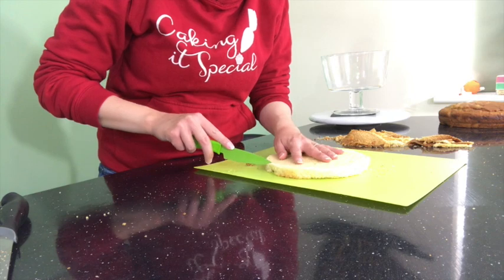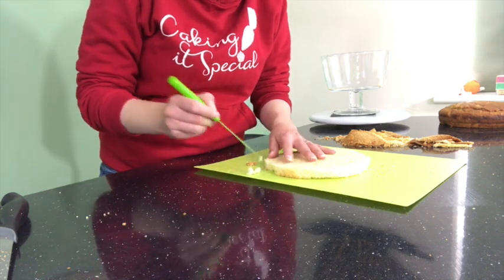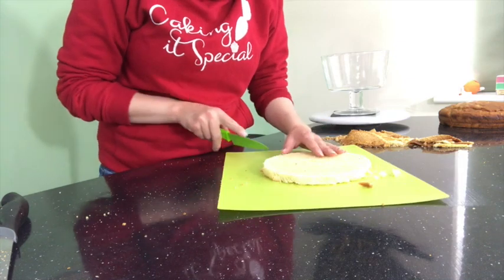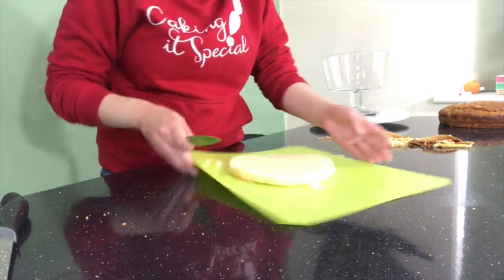I also cut out little wedges all the way round, because in a trifle things do kind of drip down through the next layer, and I wanted that to happen. But if the cake was too perfect in the bowl it just wouldn't have happened, so I had to cut out little wedges here and there.